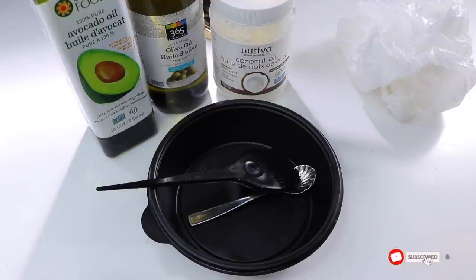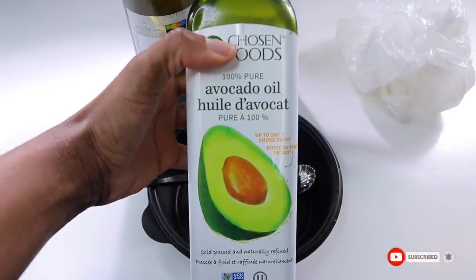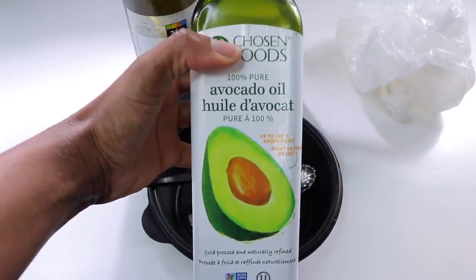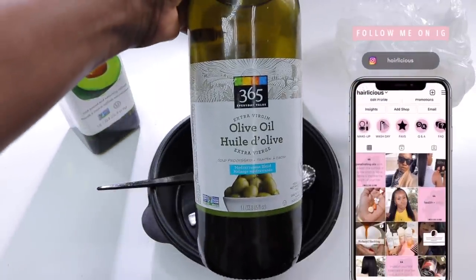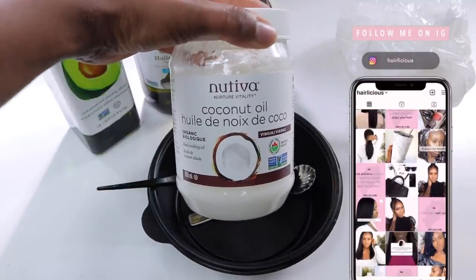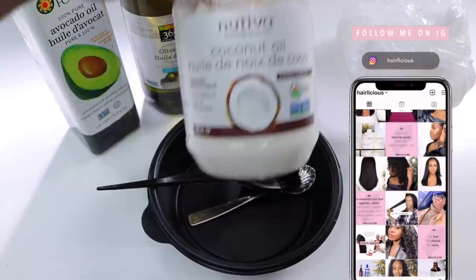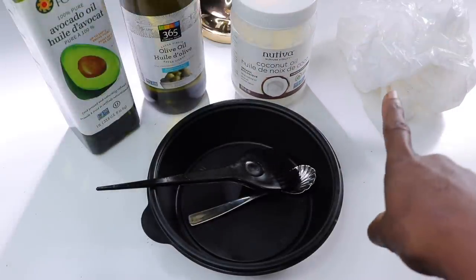Hey guys, welcome back to another video. My name is Val. Today I wanted to share with you guys how I use these amazing oils in my wash day regimen. First I'm going to be using my avocado oil — this is 100% pure avocado oil. Next I'll be using my extra virgin olive oil and my extra virgin coconut oil. I'll be deep conditioning after I mix everything together.